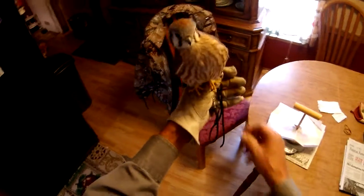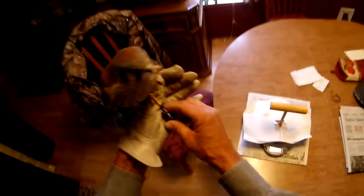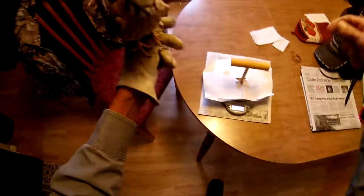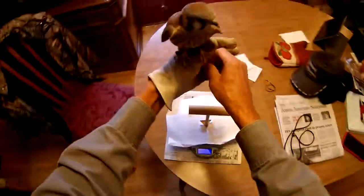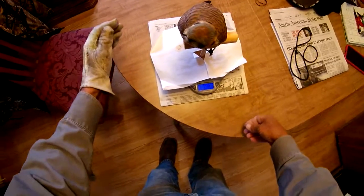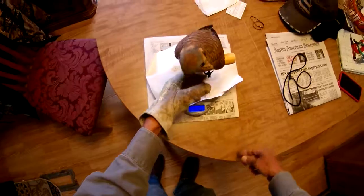So now we're going to weigh the little beastie. She weighs 1.16 minus the 5 grams of tare — she weighs 1.11.